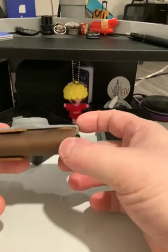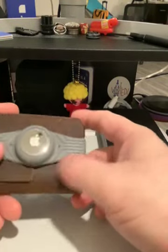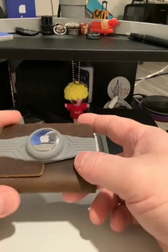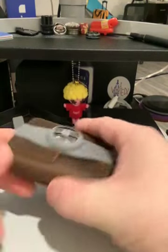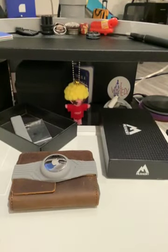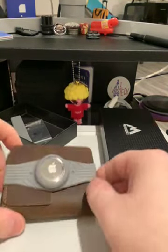Maybe if you have a bag, or you carry a bag of some sort with a battery bank and all the stuff that you need, or you have a computer bag, then it's not going to be such a big deal.